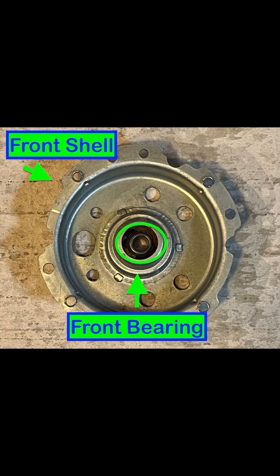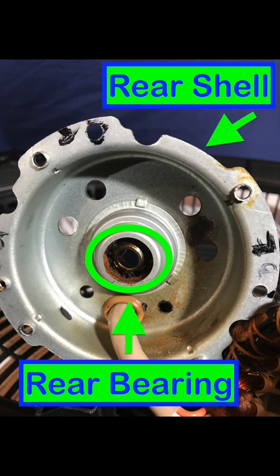The motor has two bearings. One of those bearings, circled in green, is the front bearing on the front shell. The other bearing is the rear bearing, which is circled in green and located on the rear shell.